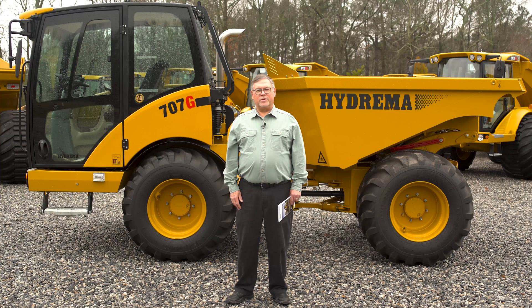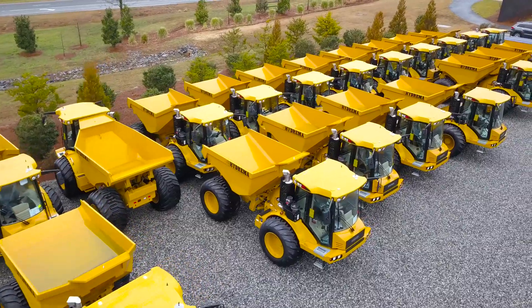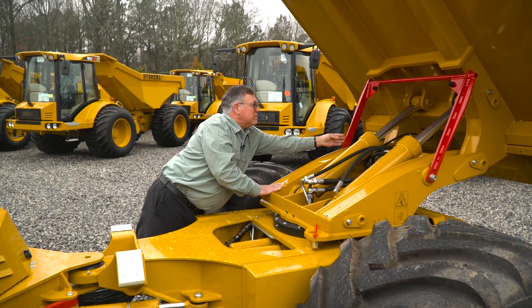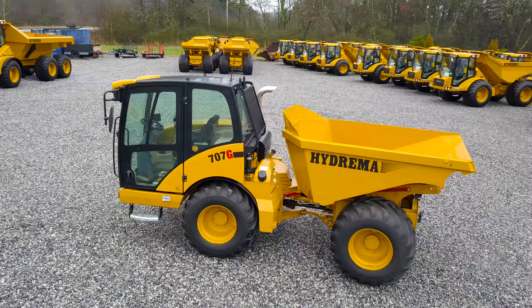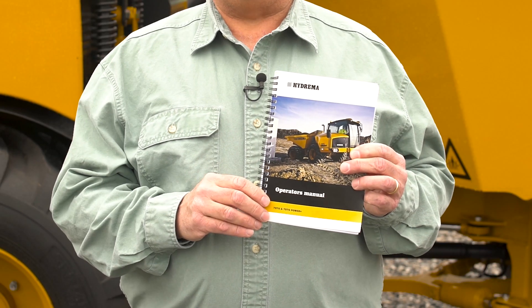Hello, this is the HiDREMA 707G Articulating Dump Truck. In this video, we're going to walk through the daily maintenance procedures that you'll need to do before you operate the vehicle. Please pay special attention to the safety procedures that we talk about, so you go home safe at the end of the day. All of the steps we talk about are found in the operator's manual, which will be kept in the cab of the truck.